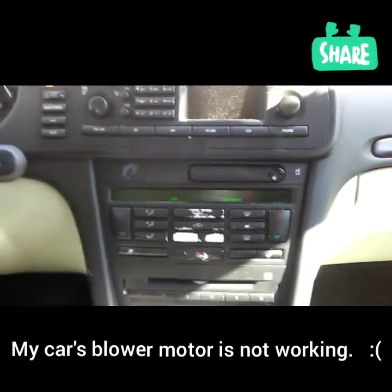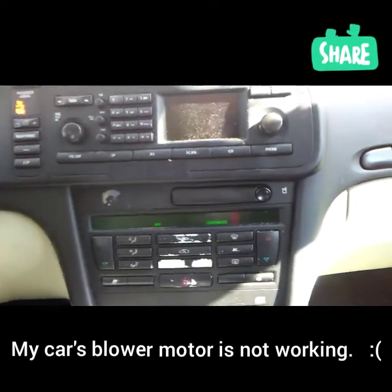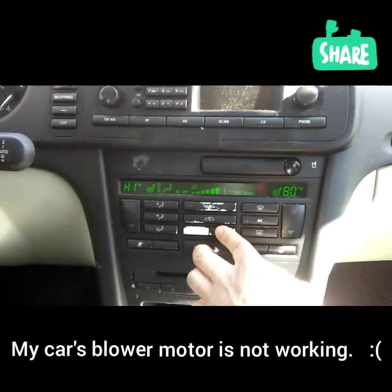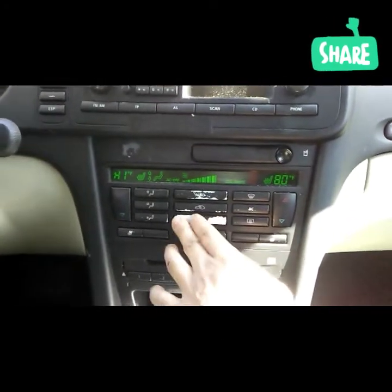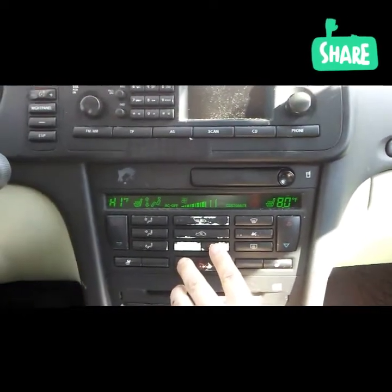My heater blower is not working. Well, I suspect my heater blower is not working. To show that it's not working, I turn on my heater and it's not working.